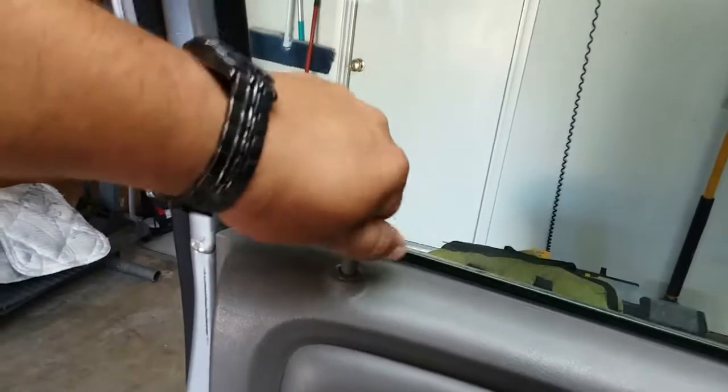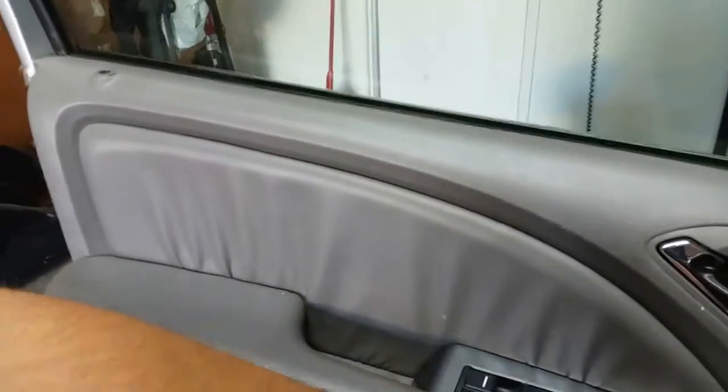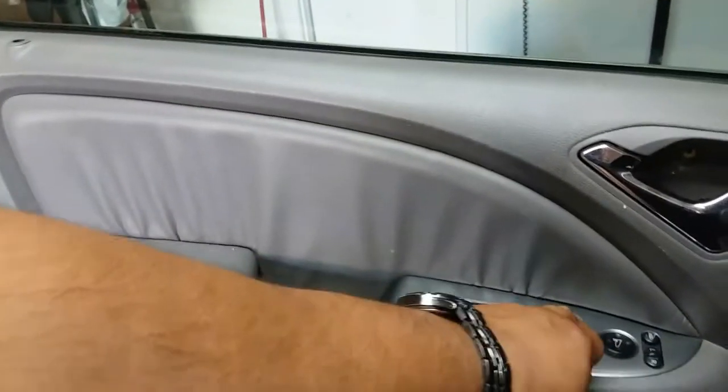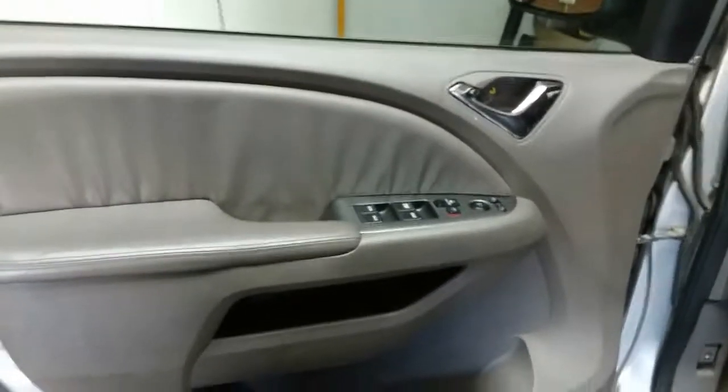The reason I'm taking this door off is because something is up with this locking mechanism. I'm going to remove this from here and replace it. But for now, I'm just going to take off this door panel.